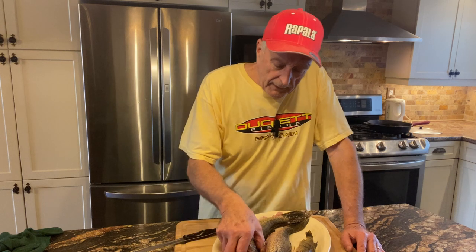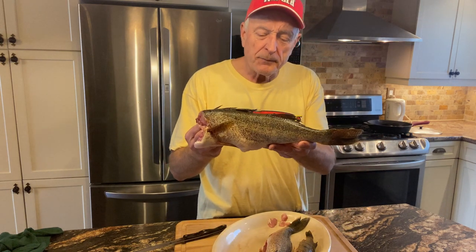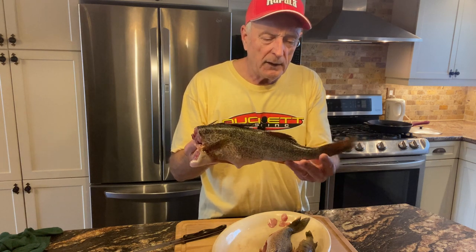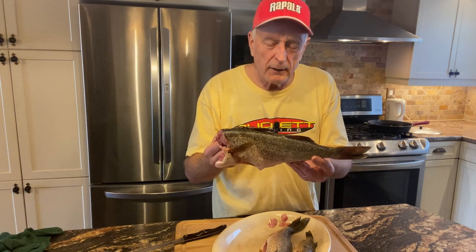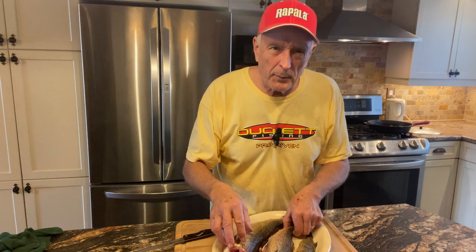When I say old school, what I've done is I've scaled the walleye, cut the head off, and left the fins on — dorsal fin, tail, and so on. I'm going to be cutting it into chunks about one and a half inches in width, coating them, and frying them in a cast iron pan.